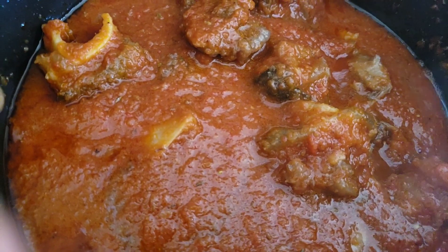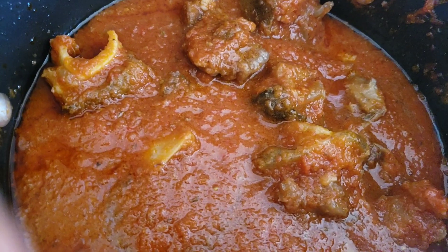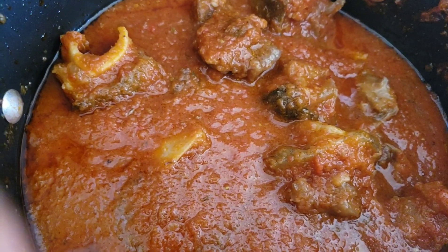Now we have our meat in, so we're going to add in all of our spices and a little bit of water, then cover it and let it cook on a medium heat.